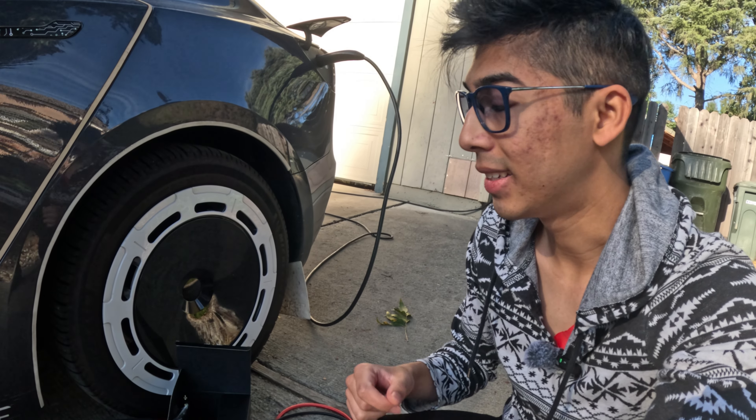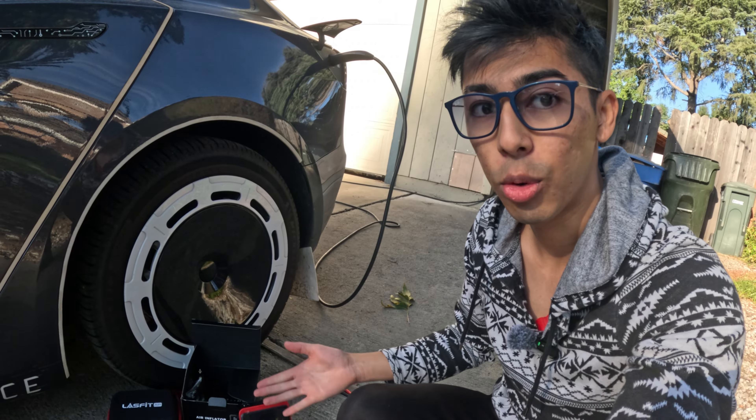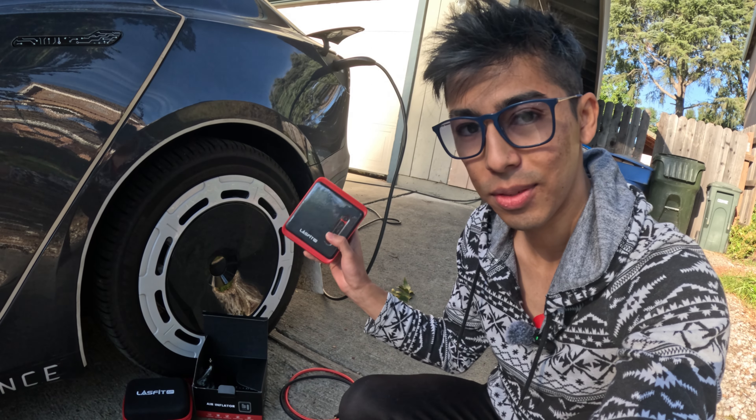It always happens when you least expect it — a tire puncture, a tire deflating. Sometimes it just needs more air, but that's totally fine because with me I have the LastFit Air.